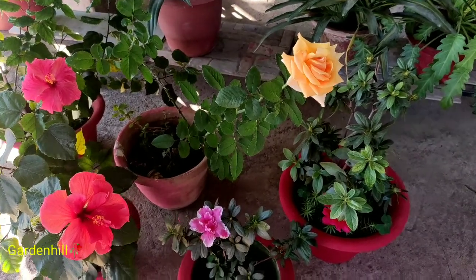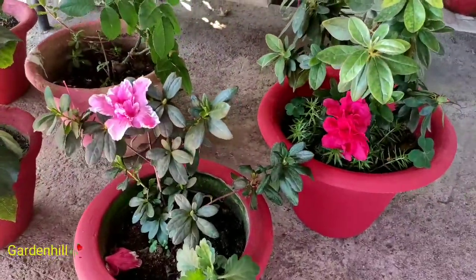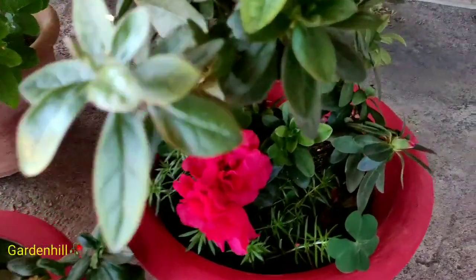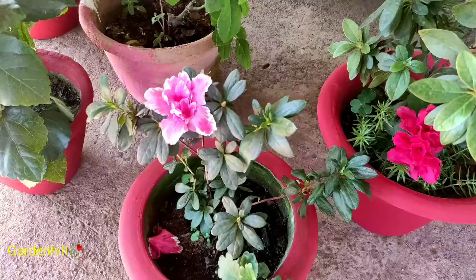Look for yourself. I am here exactly after three weeks. The fertilizer was added in the second week of December to all my plants, and in between I didn't add any liquid fertilizer. But if your plant needs it, you can add liquid mustard cake fertilizer in a very diluted form after 15 days.